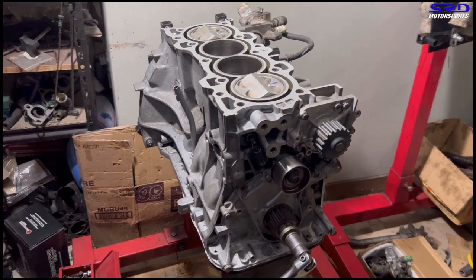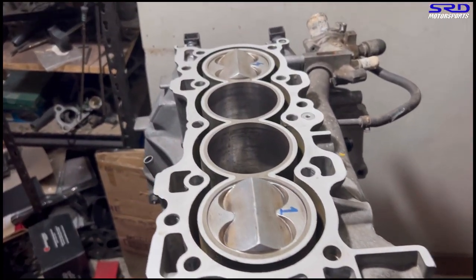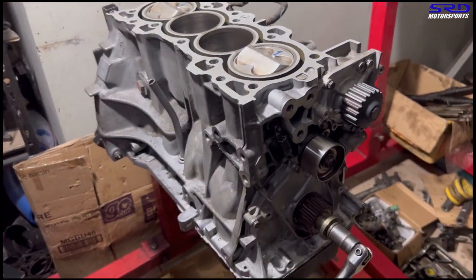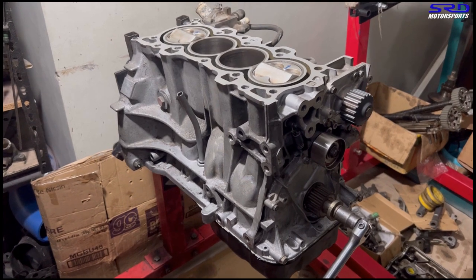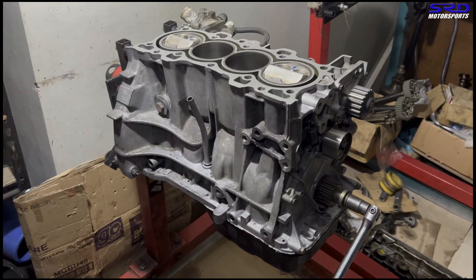Now as the block sits here, it's all ready. The pistons are snug and properly installed with the right piston ring clocking and the ARP rod bolts stretched well. Now we go back to the workbench and let's talk about the heads.